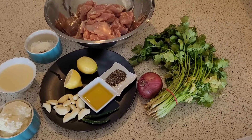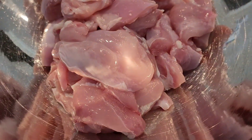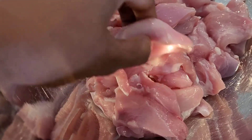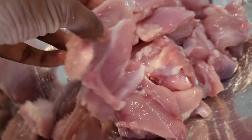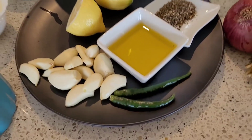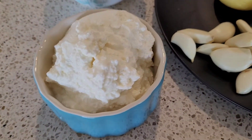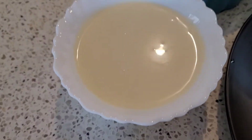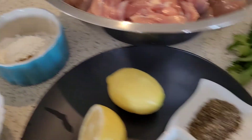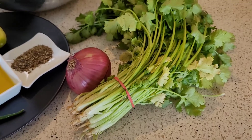Let's look at the list of ingredients first. I've taken some chicken — I've used chicken thigh cut into slightly bigger, chunky pieces. Along with this we need a couple of green chilies, garlic (I've used a whole bulb of garlic here), some hung curd, cream, corn starch, garam masala, salt, lemons, onions, and coriander leaves for garnish.